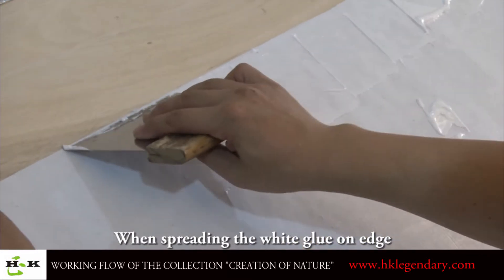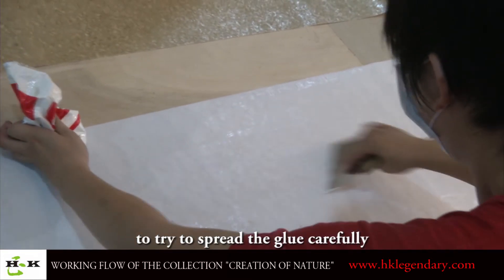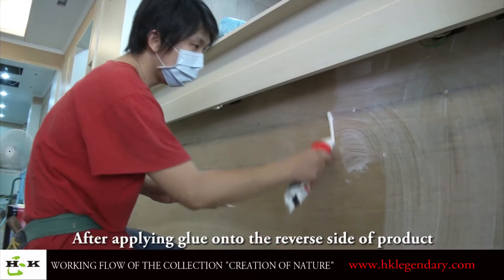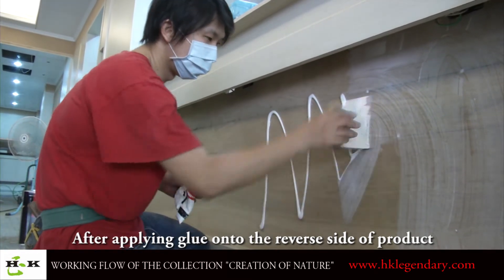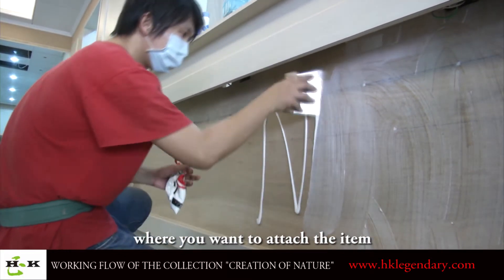When spreading the white glue on the edge, please remind the carpenter to spread the glue carefully and not to let glue go onto the surface of the product. After applying glue onto the reverse side of the product, also apply white glue on the base seat where you want to attach the item.